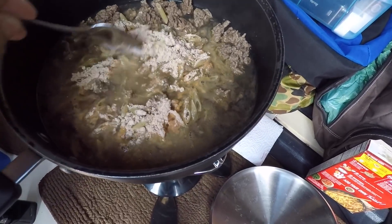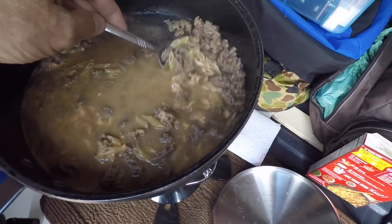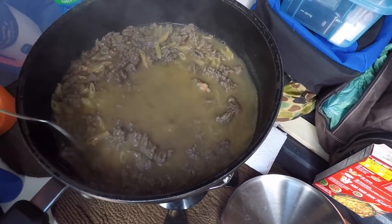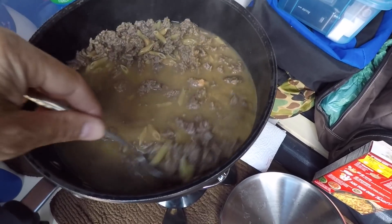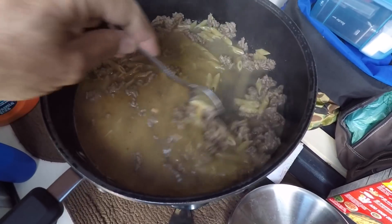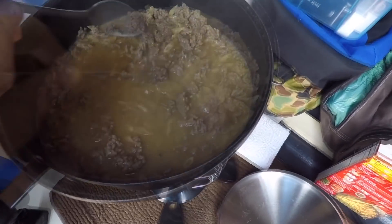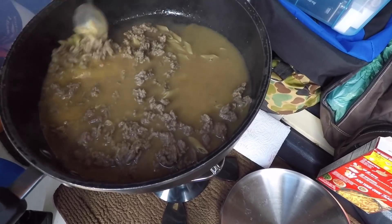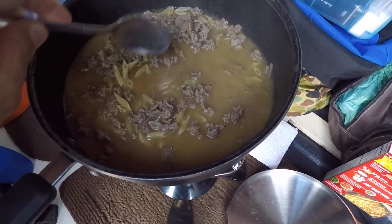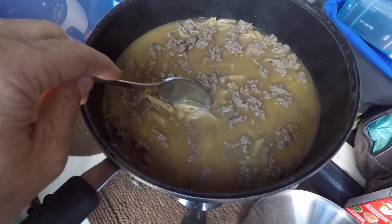I've got exactly half of the sauce mix and seasoning mix in there. Now I know this would be a whole lot better with milk like it calls for, but I didn't bring any milk — so if you don't have it, you just make do with what you got. I'm gonna stir that up, get the sauce mixed real well, and I think the instructions say to let this simmer for about 15 minutes or so.